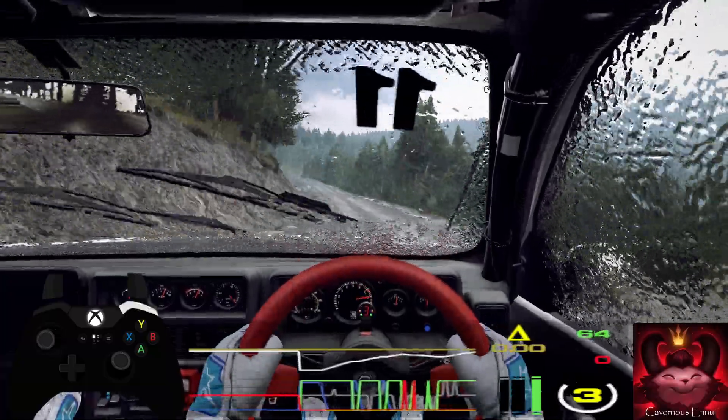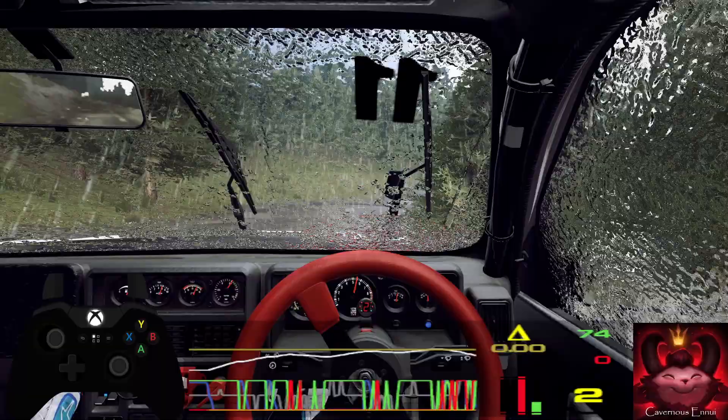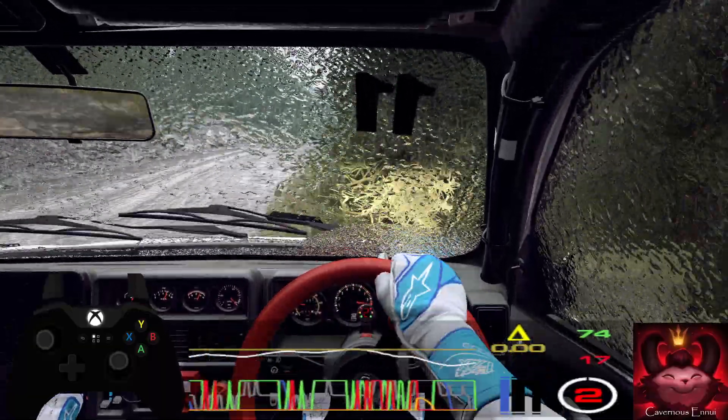Slow, 80, crest and unseen, open hairpin right. 80, over long crest, into 4 left through gate.